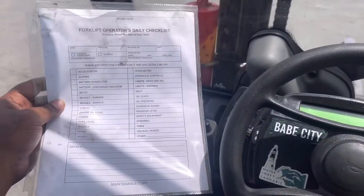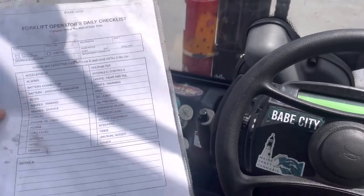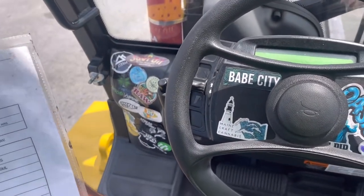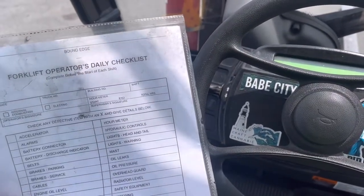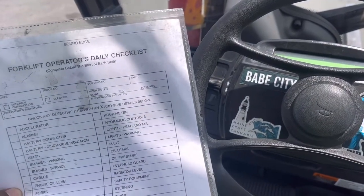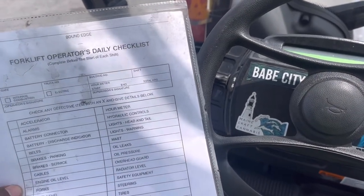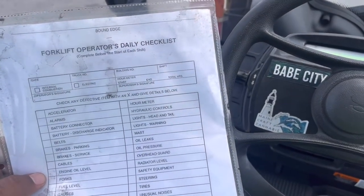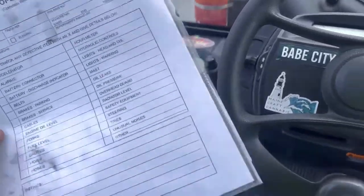This is our list. We usually check it once a week. We check for the hour meter, hydraulic controls, light head and tail, light warning, mast, oil leaks, oil pressure, overhead guard, radiator levels, safety equipment, steering, tires, unusual noises, horn, gauges, fill level, forks, engine. Sorry guys, on this part I had to mute it because my coworker was accelerating excessively with his machine. Accelerator, so forth and so on.